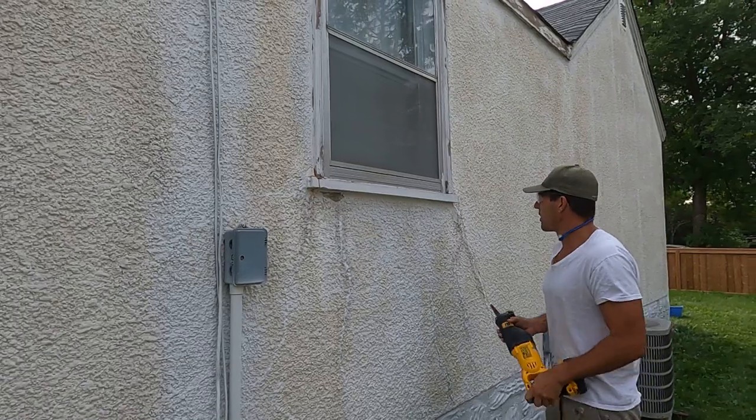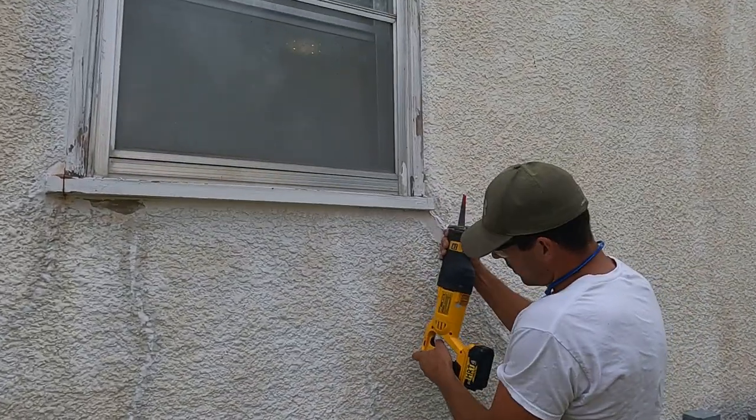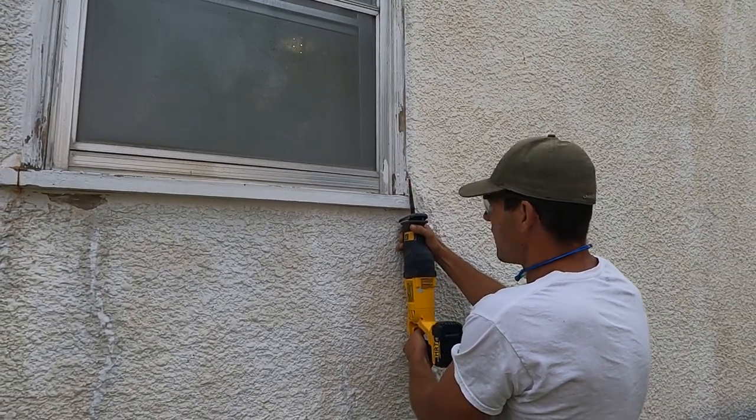Boom, there's side one. Now we'll do the other side. Just go nice and slow with your blade first to get a good line, then a little faster.